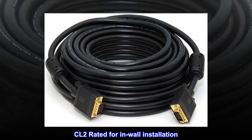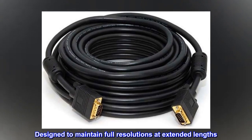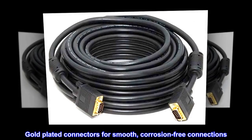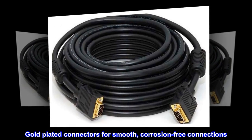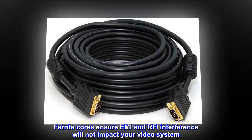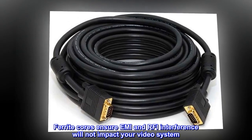CL2 rated for in-wall installation. Designed to maintain full resolutions at extended lengths. Gold-plated connectors for smooth, corrosion-free connections. Ferrite cores ensure EMI and RFI interference will not impact your video system.